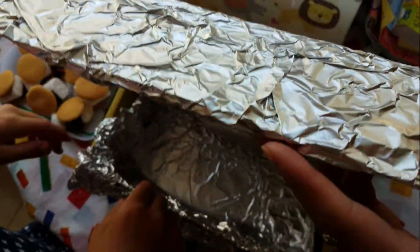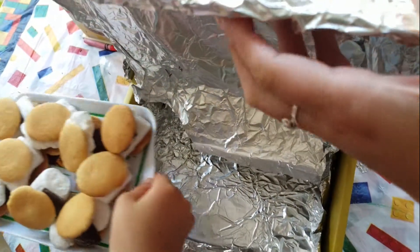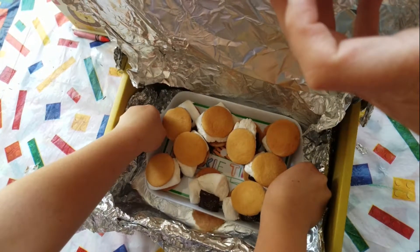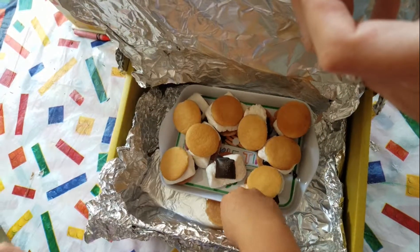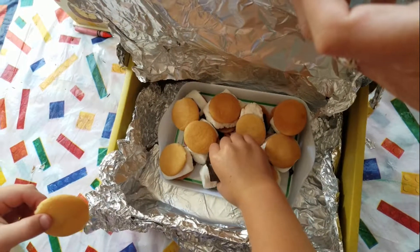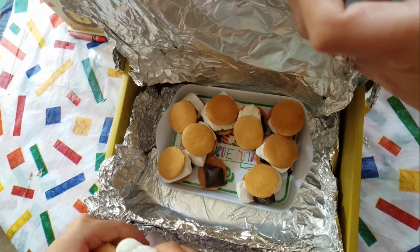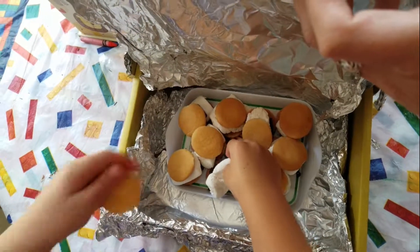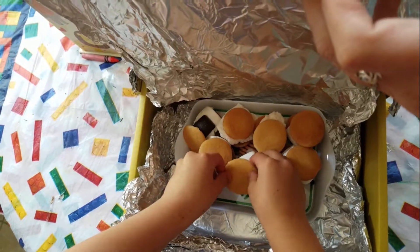So now what do we do? We put it in the oven, very carefully. Do you want to put it in the shade or... we want to put it in the sun. It will take a little while, but by the time you're done with your barbecue, it will be nice and melted and oh so yummy. We're going to go put this outside. Stay tuned.